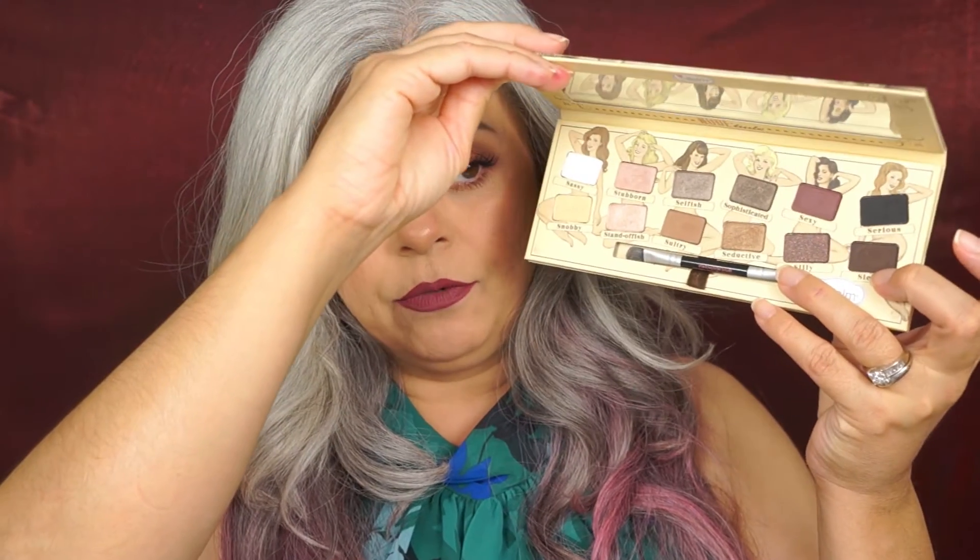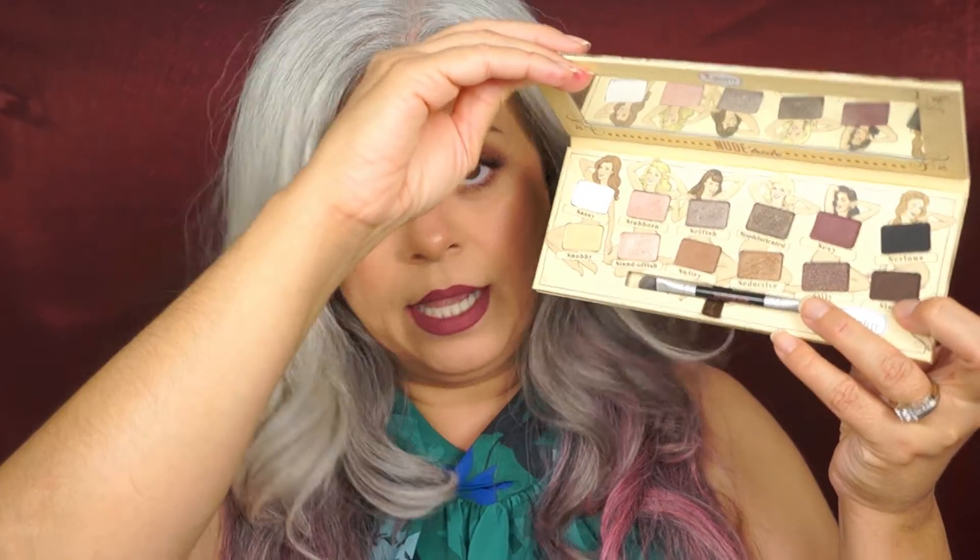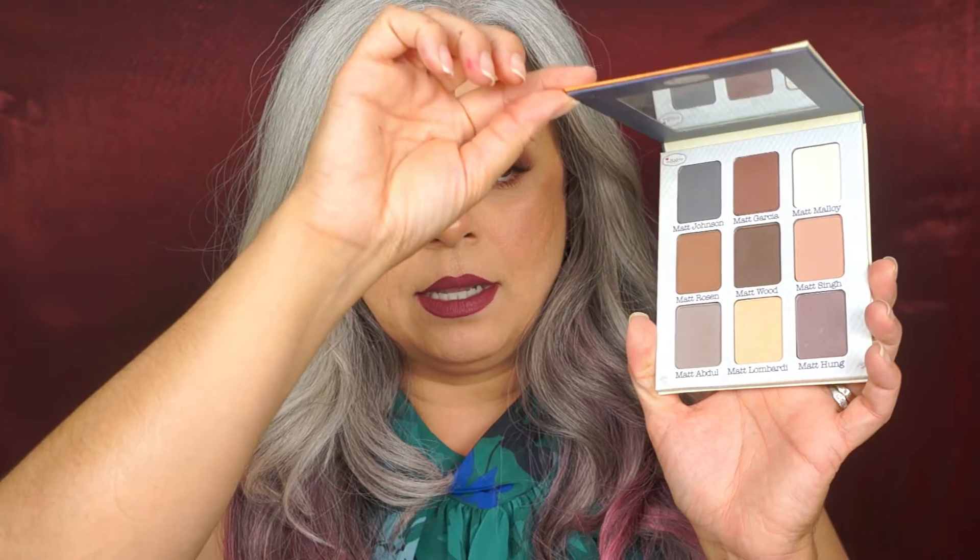I bought a few of their products. I bought the Nude Tude, and this is gorgeous — it has all these beautiful shades and the packaging is beautiful. And then I bought the Meet Matte Nude, which I have used in my old tutorials before. I've had this for a couple of years now and I really enjoy using it. I like the gray shades.